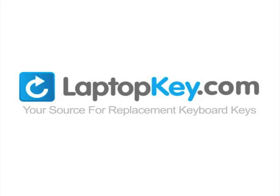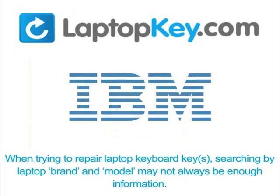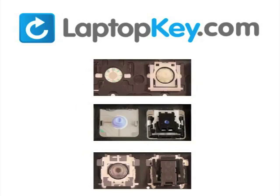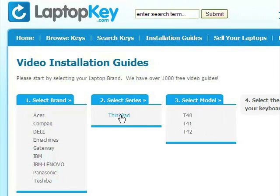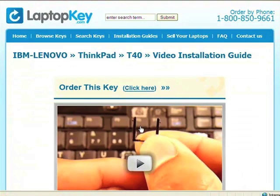LaptopKey.com, your source for replacement keyboard keys. Remember: searching by brand and model may not always be enough — keyboards can look the same outside but differ underneath in hinges, retainer clips, and cup color. Visit LaptopKey.com, select your brand and model number, choose the matching visual tutorial, and you're ready to fix your keyboard.